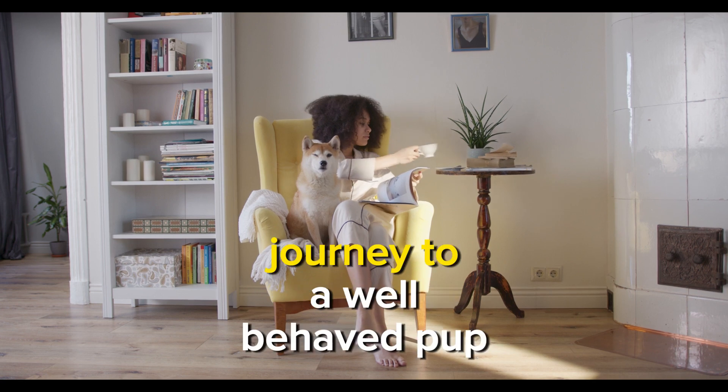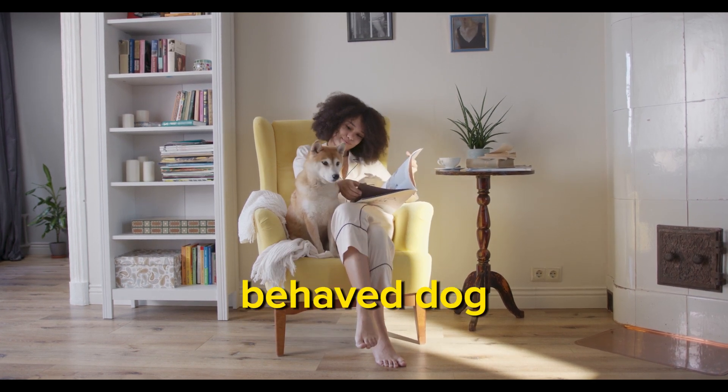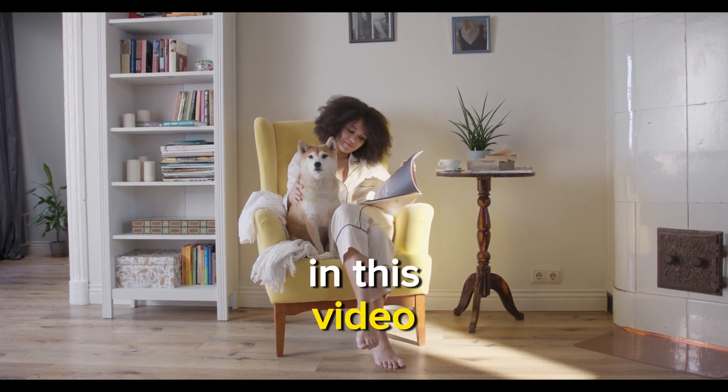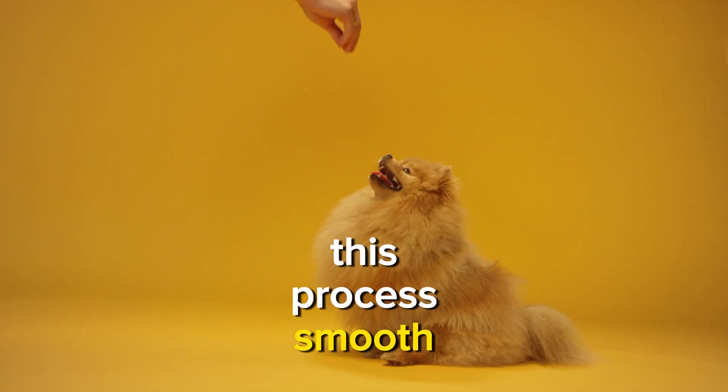Let's get started on this journey to a well-behaved pup. Unlock the secret to a well-behaved dog with our three-step guide to teaching the stay command. In this video, beginners will learn the essential techniques to make this process smooth and enjoyable.